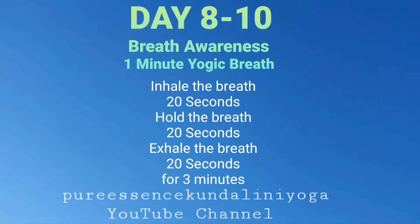Then deeply exhaling for the count of 20: releasing the tension, releasing the pain, releasing any emotions, releasing any things that no longer serve your purpose.